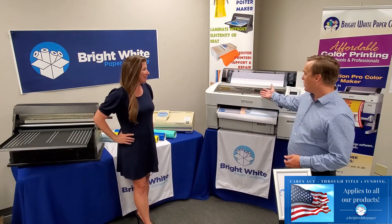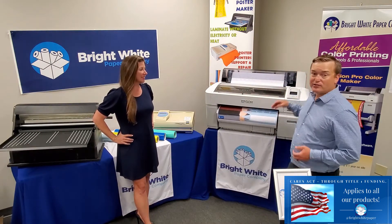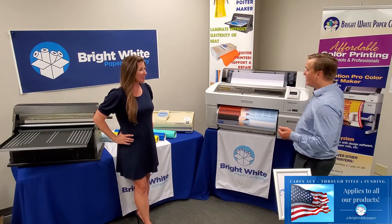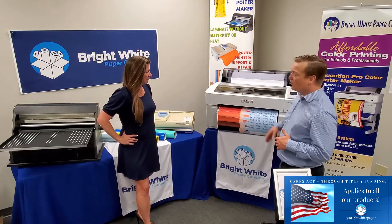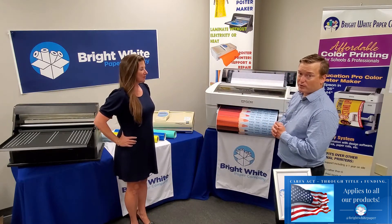Here we have the Education Pro color poster maker by Epson. This is our 24 inch model. We also have one with 36 and 44 inches. You can see what beautiful colors you're able to produce with this poster maker.